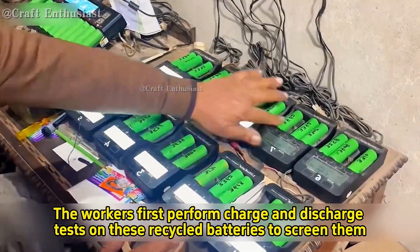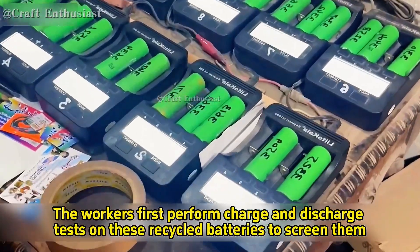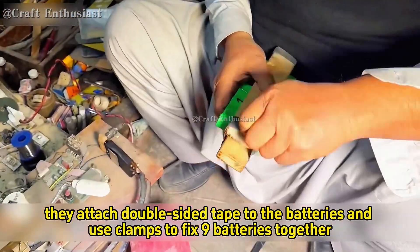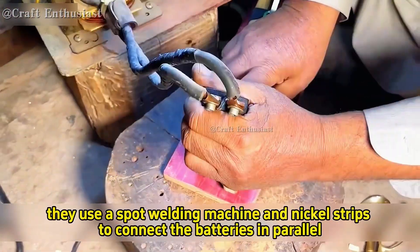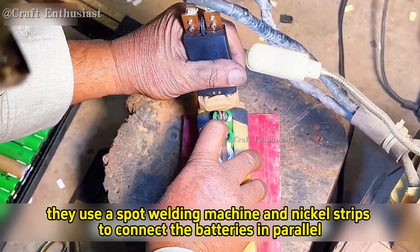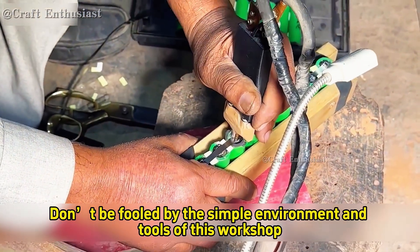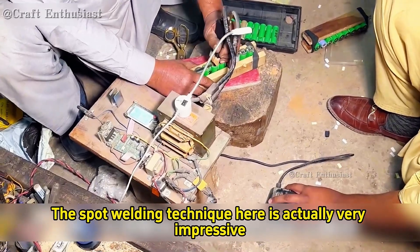The workers first perform charge and discharge tests on these recycled batteries to screen them. Then they attach double-sided tape to the batteries and use clamps to fix nine batteries together. Next they use a spot welding machine and nickel strips to connect the batteries in parallel one by one. Don't be fooled by the simple environment and tools of this workshop — the spot welding technique here is actually very impressive.